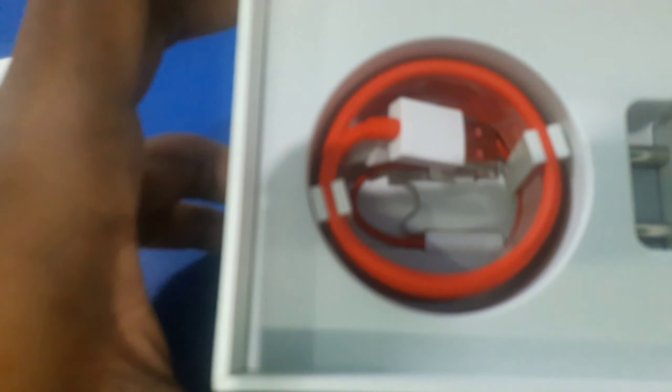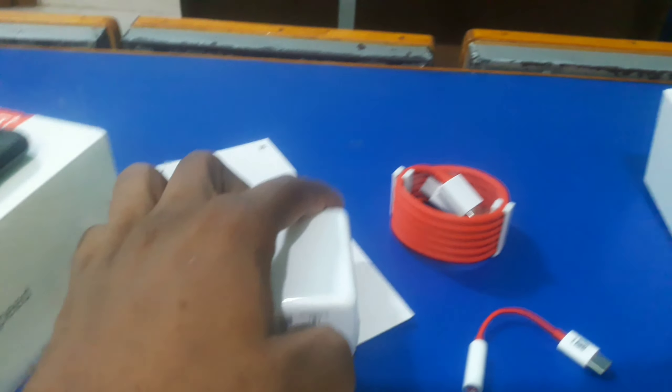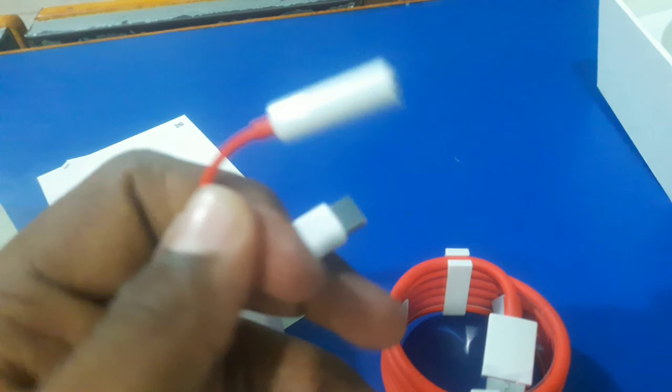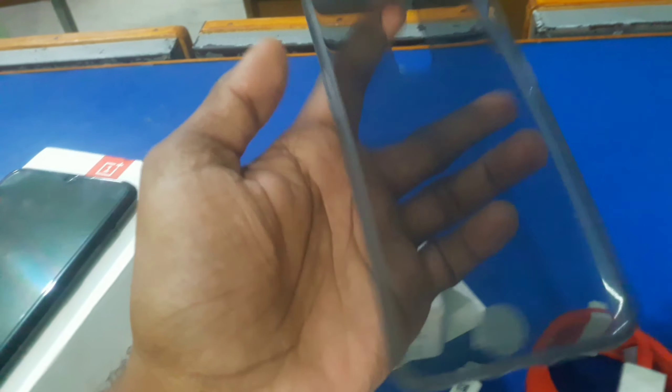In the box you get a SIM ejector tool, a OnePlus Dash Charger, cables, a Type-C to 3.5mm headphone converter, a Dash Charger, a USB Type-C cable, and a 3.5mm headphone jack adapter. If you have a Bluetooth headphone, you can also use that. It also includes a 3-con flexible case, which can be fixed on the phone very securely.